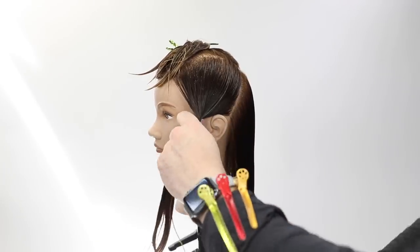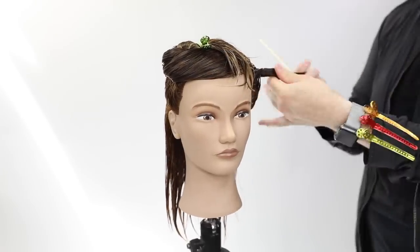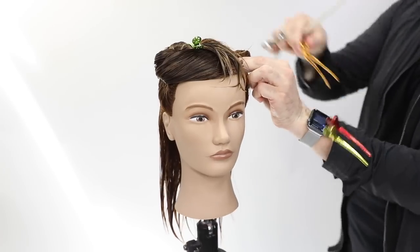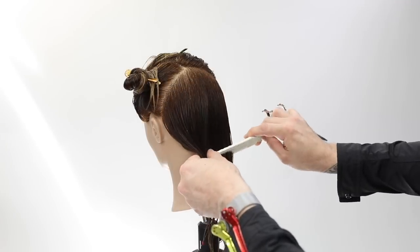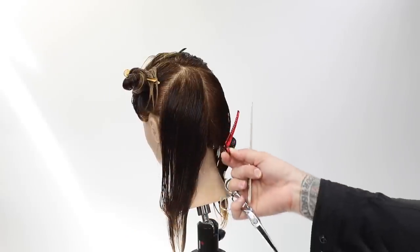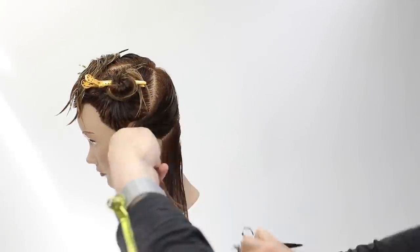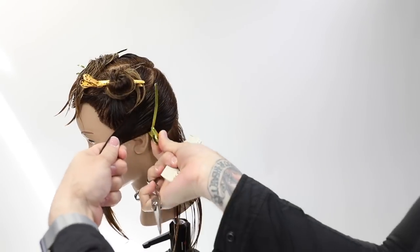When you make a left-hand side parting, understand you have a weak side — the side you part on — and a heavy side where all the weight and density sits, because you're parting the hair asymmetrically. To create a balanced look in the back of the head, I go straight down center back, using completely different partings down the back — a nice horizontal parting from the occipital bone down to behind the ear.